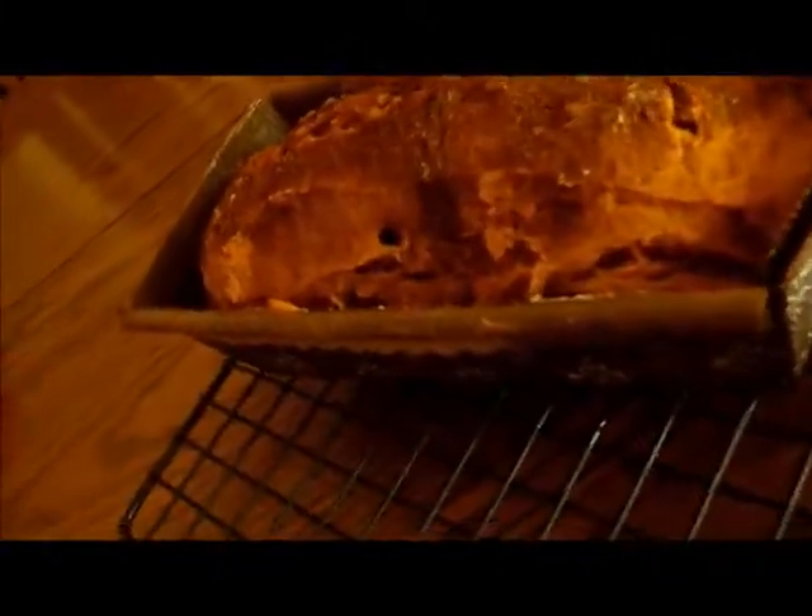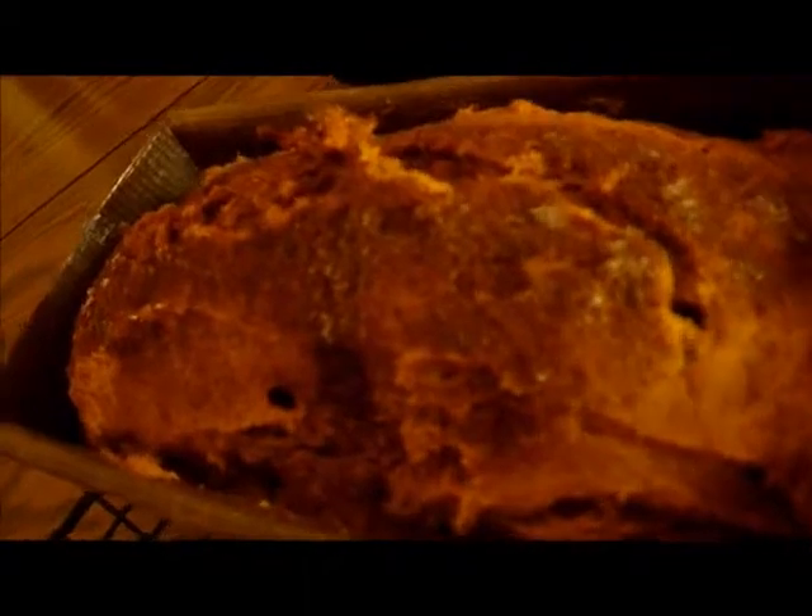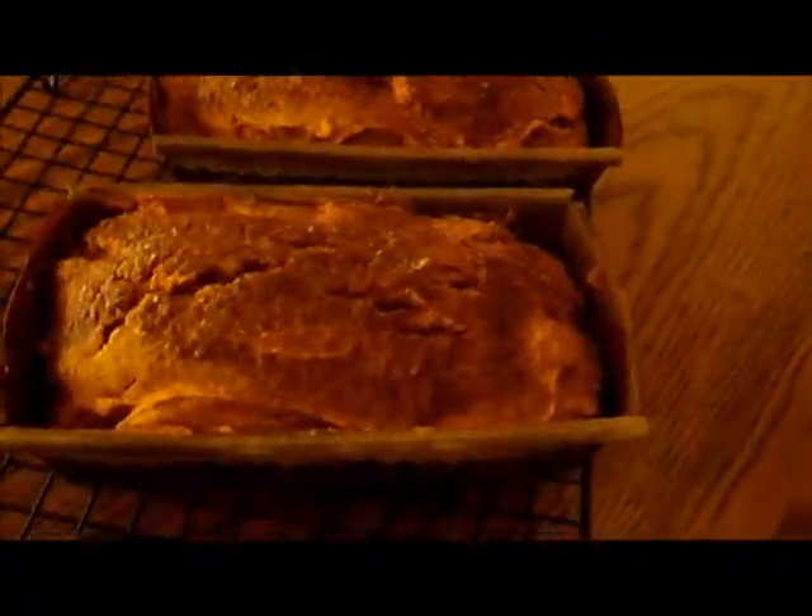I'm back and this is the end product — our pumpkin bread. See that hole where I poked it to find out if it was ready. You don't want to wait for it to cool if you're going to wrap it later, because you don't want any moisture to build.